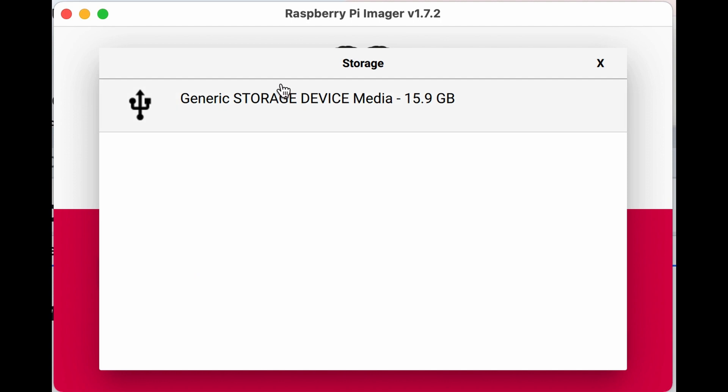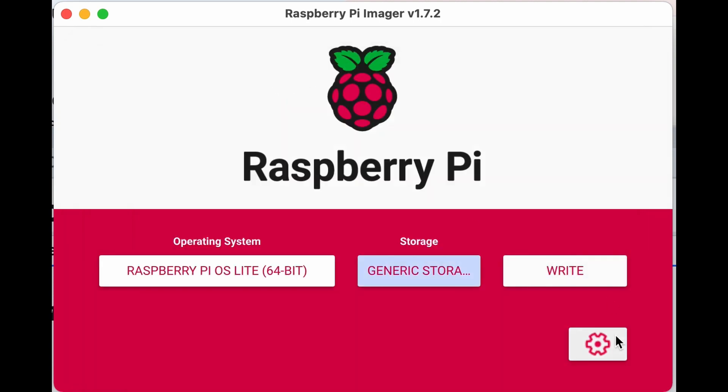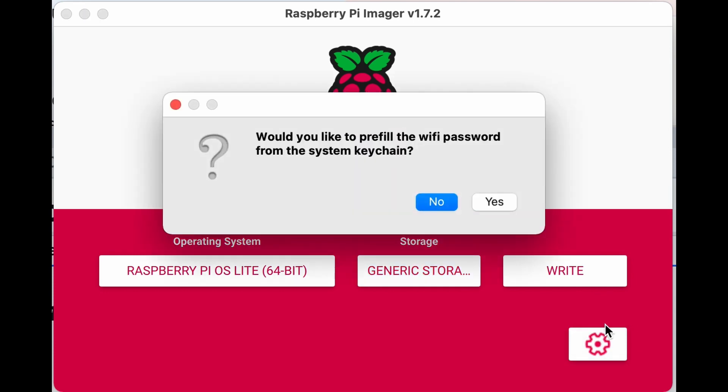We choose storage and we've got the ARM device. Now before we write, we've also got a few other things to do, so we hit the gear icon.